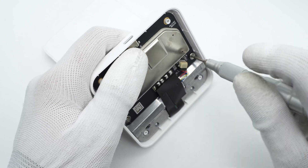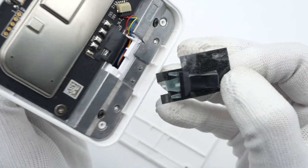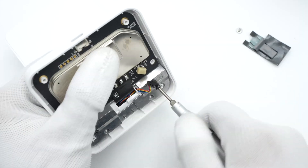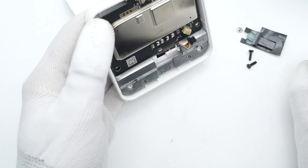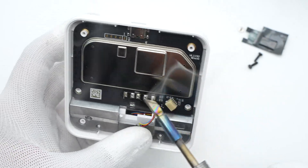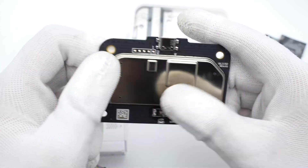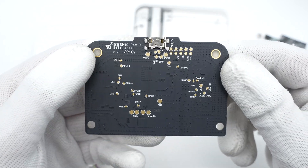After removing the screws, the light pipe of the indicator light is fixed with film tape. The wireless charging coil and thermistor are connected to the PCBA module through a flat cable. The metal shield, USB-C socket, indicator light, and fan socket are arranged around the front. The module is manufactured by LuxShare Precision, and there are only a few test points on the back.